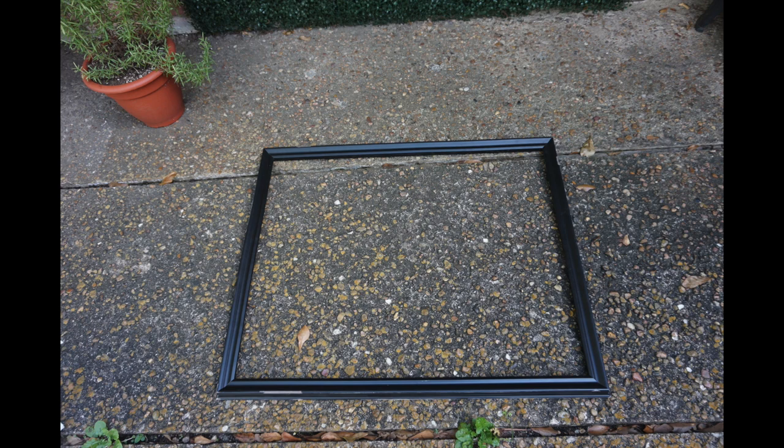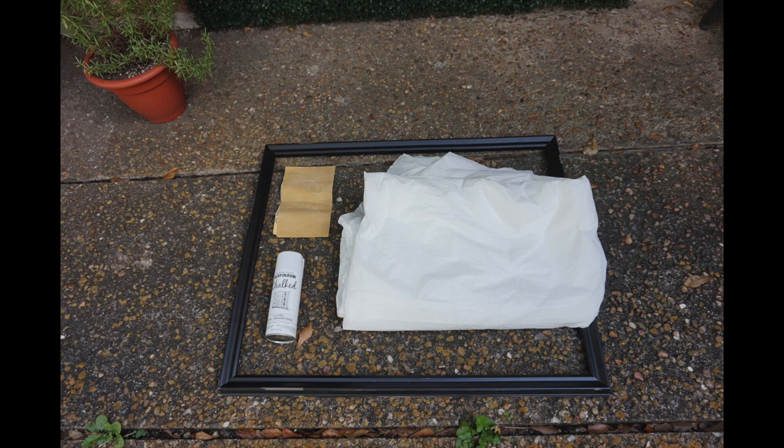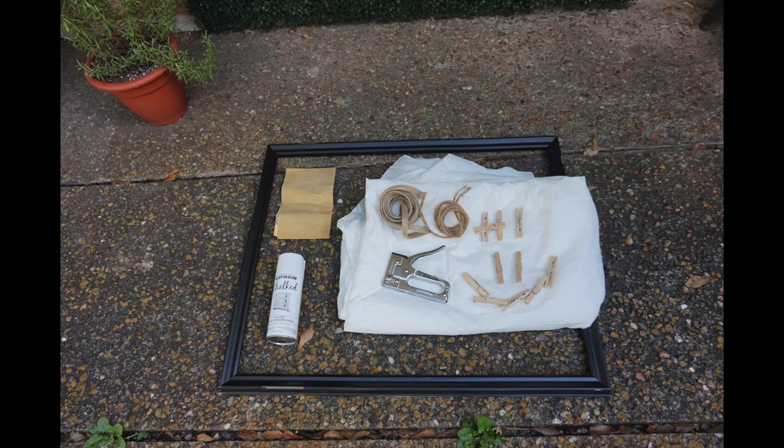The materials that you're going to need are a picture frame, sanding paper, your choice of spray paint, a drop cloth or cardboard to spray paint on, and then you'll need some twine, a staple gun, and some clothespins. This project is super easy and simple, and anybody can do it, so let's get started!